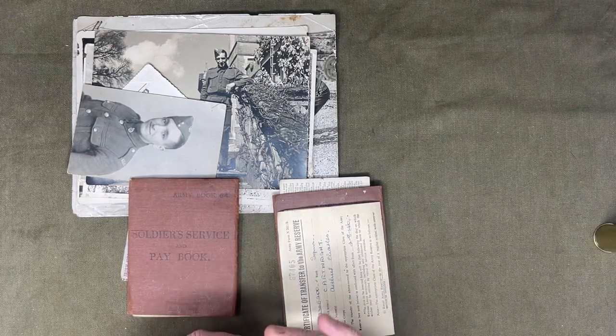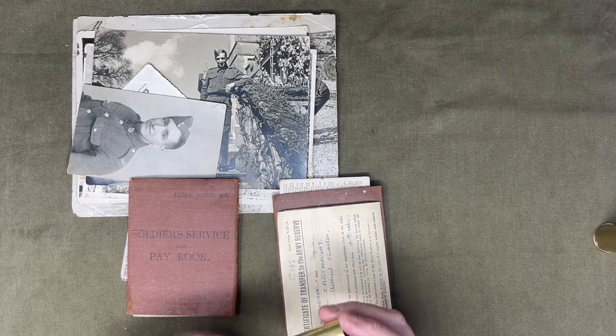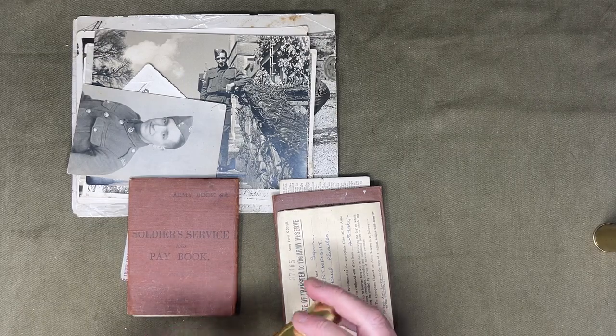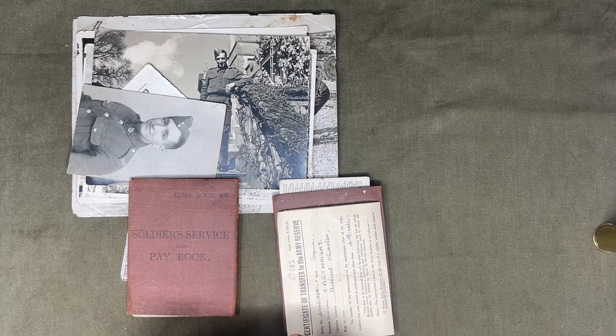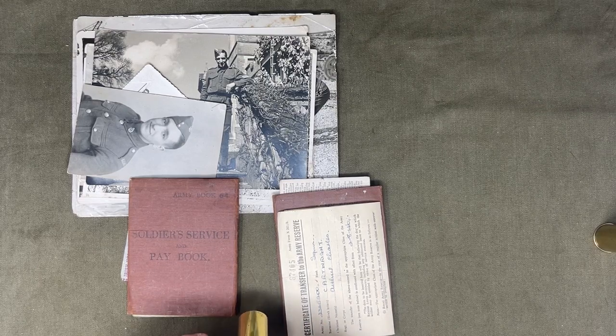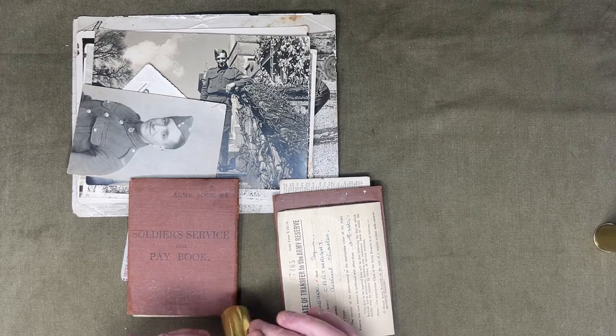The second one is another brass cartridge case for a flare gun. This is for the German Kriegsmarine signal flare for their Leuchtpistole. Now on the bottom of here, you've got a few indentations on the head stamp. You've got P, which stands for Polter in Magdeburg. On the right-hand side you've got M, which is for Marine. And just above that you've got a tiny little eagle, and below that you've got the date 1934.